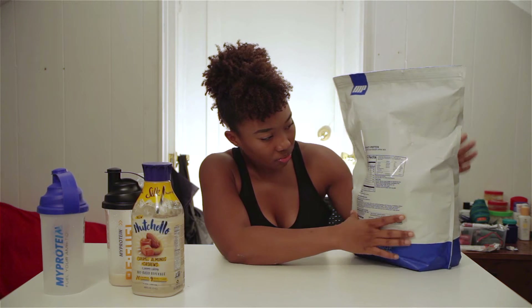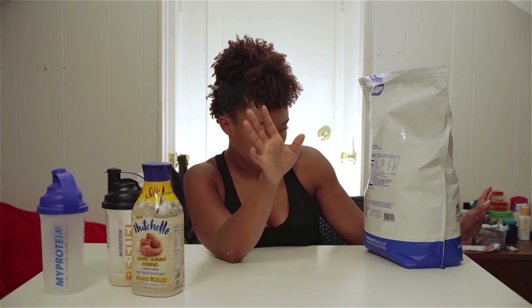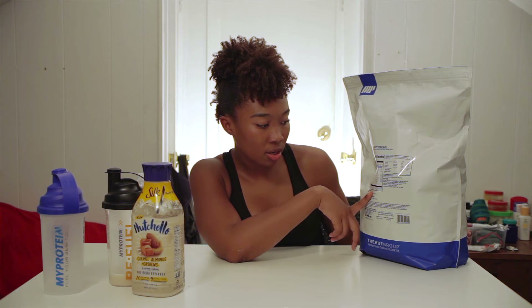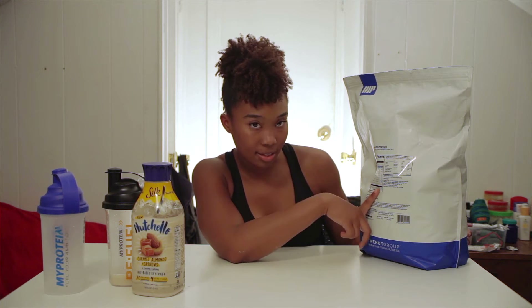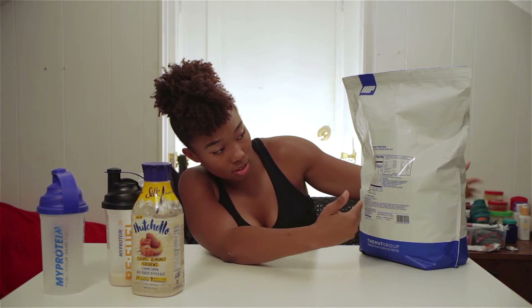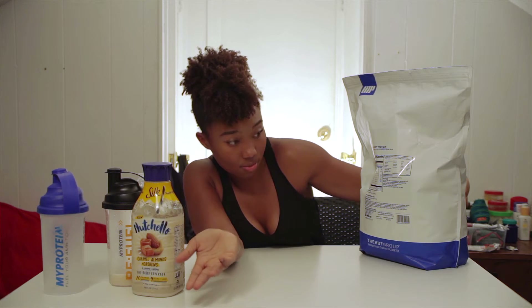Trans fat is zero. The ingredients are just basic — it's just whey protein concentrate and soy lecithin. That's all that's in this protein powder.